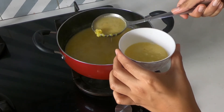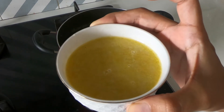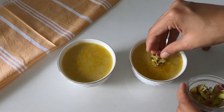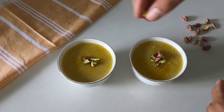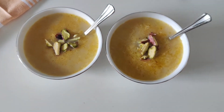I am taking this out into serving bowls. This recipe makes about 3 to 4 servings. I am topping this with some sliced pistachios — you can add any type of nuts on top. This in my opinion tastes best when it is chilled, so refrigerate it for a few hours and it's ready to serve.